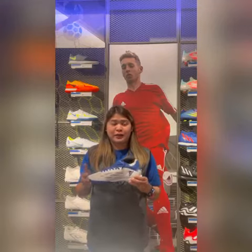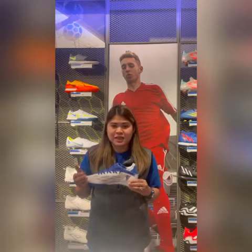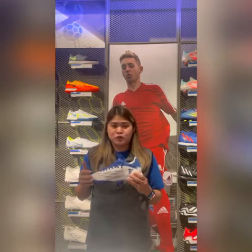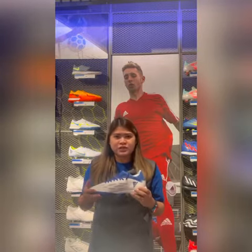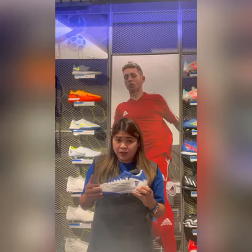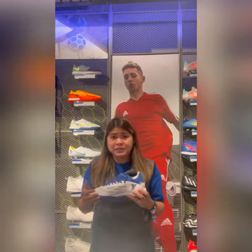Hello everyone, today we're going to do the product review for football shoes. The football shoes we're going to review is the Adidas X Speed Flow 3 Turf Boots. This turf shoe is perfect for students, semi-professional, or even weekend amateur players. These entry-level boots offer you the strength and durability you need.